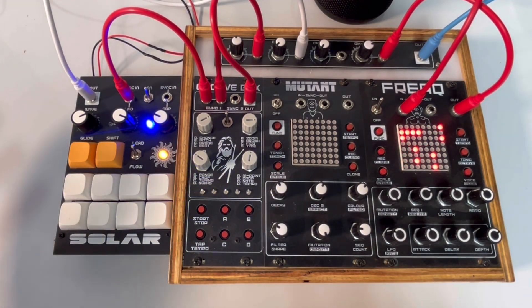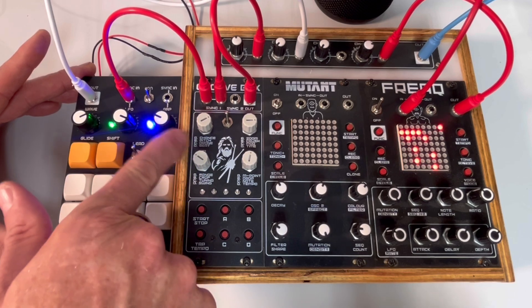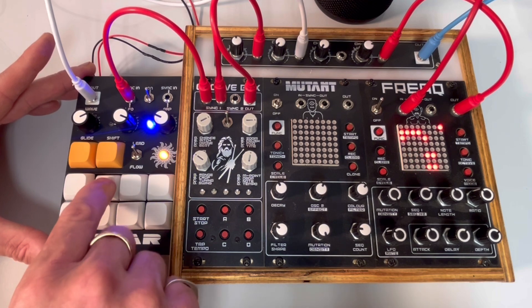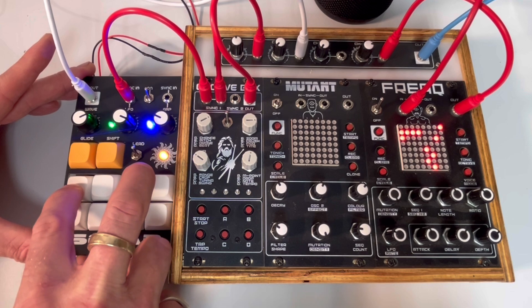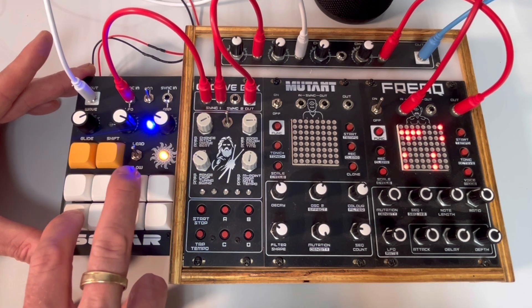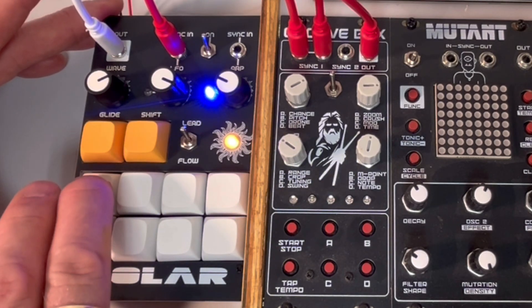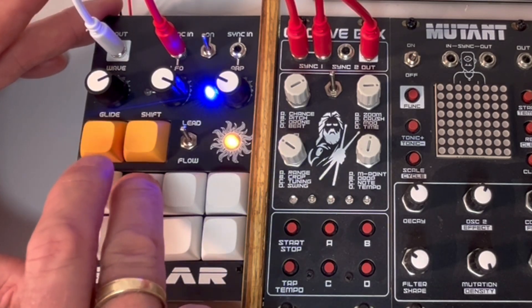Okay, so we've got a basic little rhythm going, a little drum beat, and then we're just going to plug the sync-in into the sync-in on the groove box. And then you can just play on top of it. Let's plug it in — all right, how's this going?